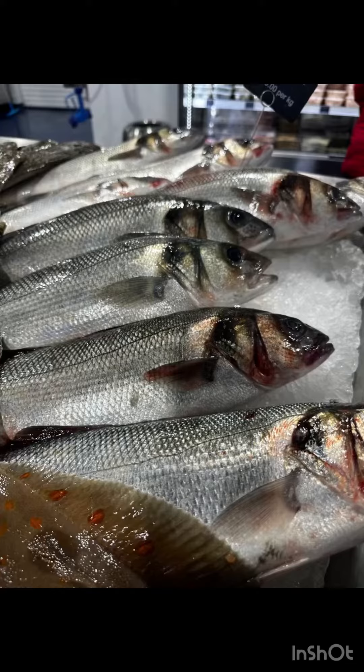Welcome to our channel. We are going to do grilled fish. We are going to do green masala.